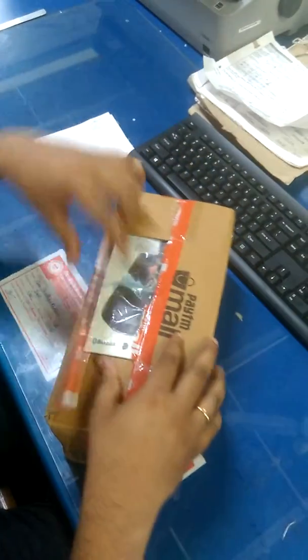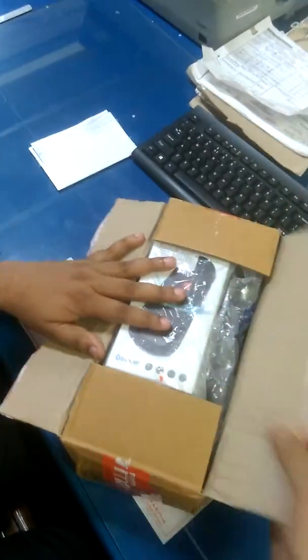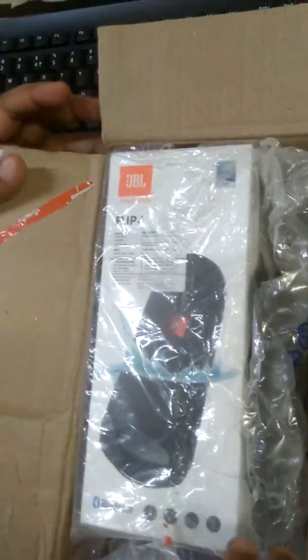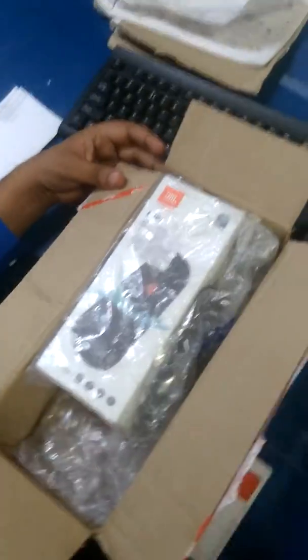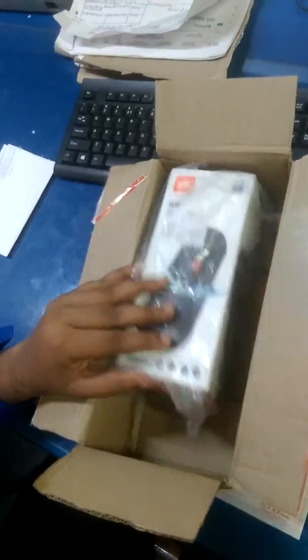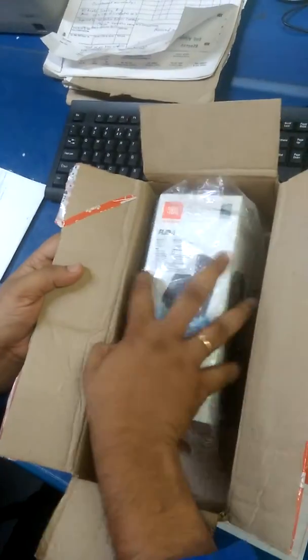The backing is quite good. This is the JBL Flip 4 — this is the main package.